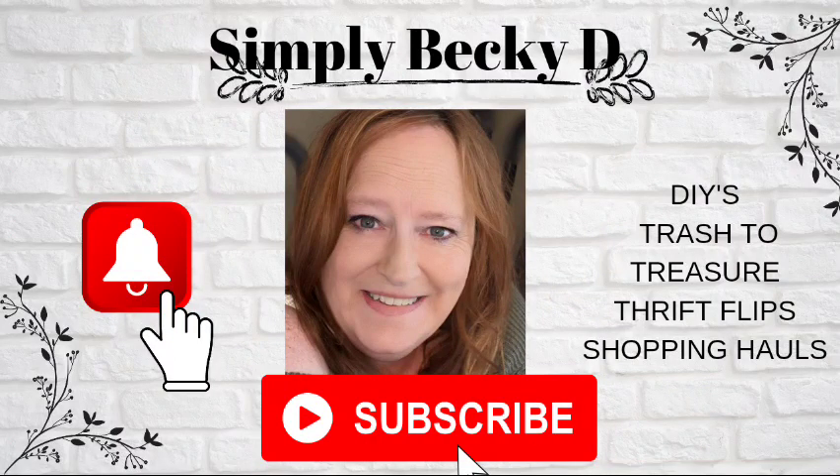If you like my content, please hit the like, subscribe, and share, as well as the post notification bell. I ask you to please go down and check out everyone in the playlist. Thank you for stopping by, and you have a blessed and wonderful day. Bye-bye!